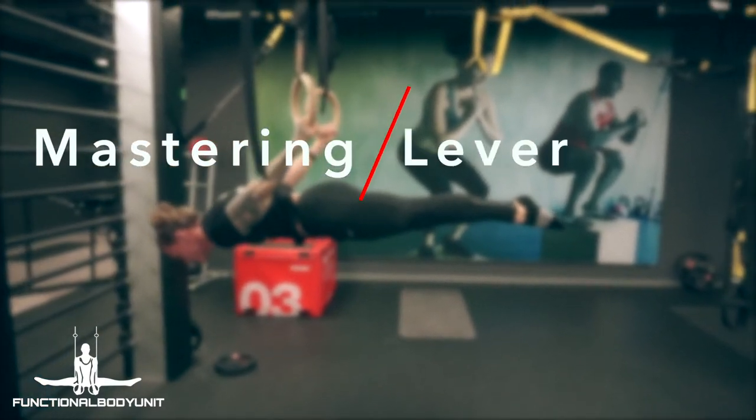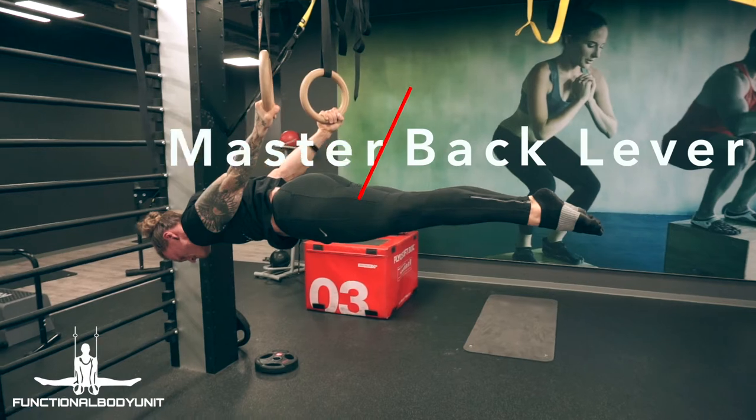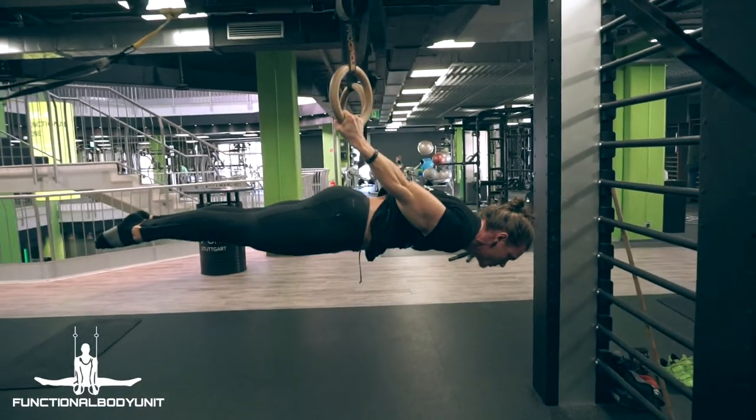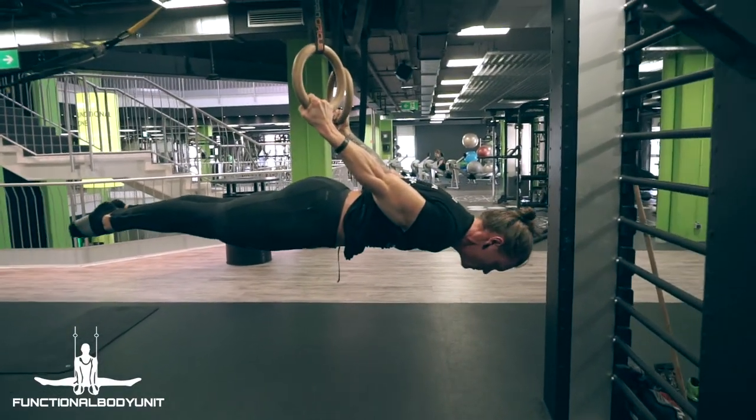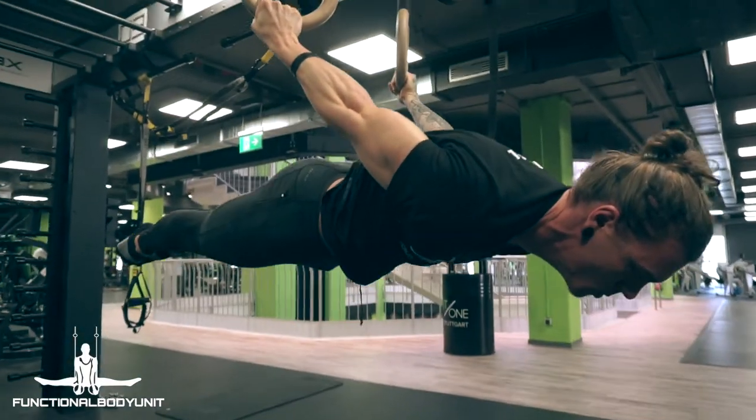You want to master the back lever with perfect form or start with calisthenics, but don't know how? Then convince yourself how easy it is with the right approach to own this basic cali skill, mastering the back lever to its finest.